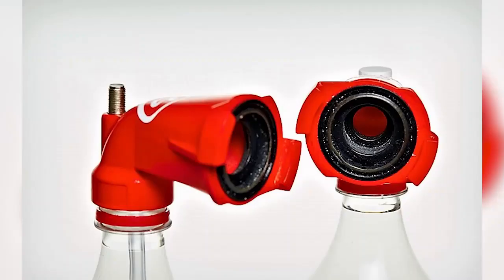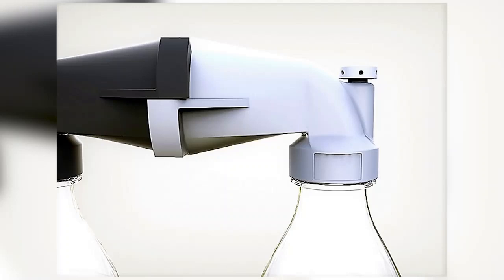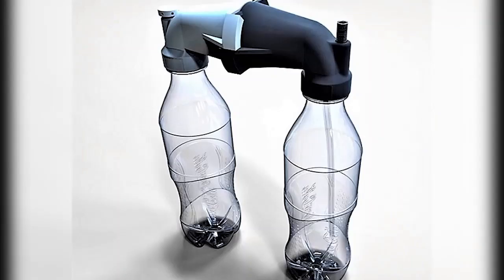The water to be purified is placed in one of the bottles, which is designated as the dirty side. Pressure is then applied to the bottle from a bicycle pump. This forces the water through an effective but inexpensive ceramic filter, which removes harmful microbes and bacteria. As the water is filtered, it is collected in the second bottle, or the clean side.